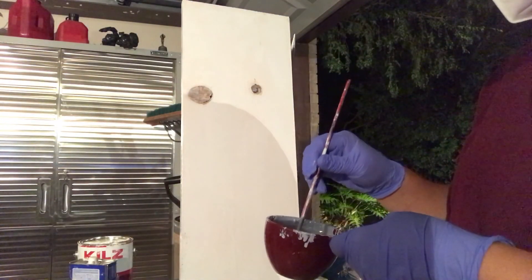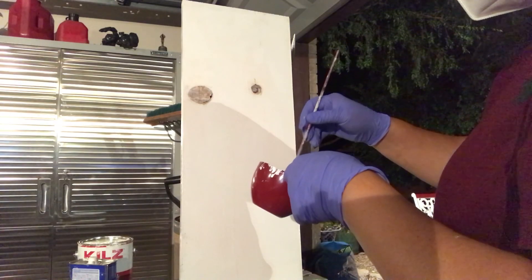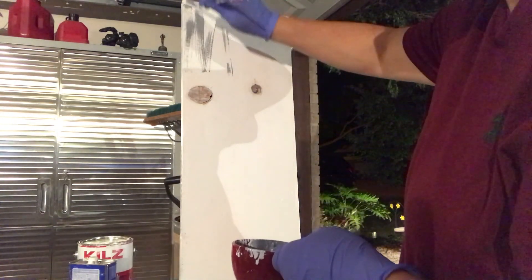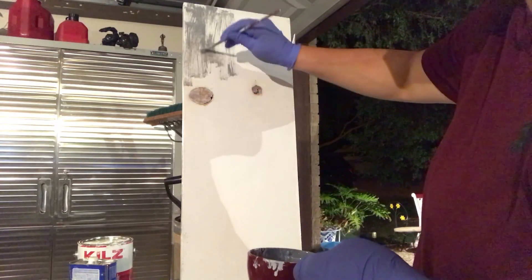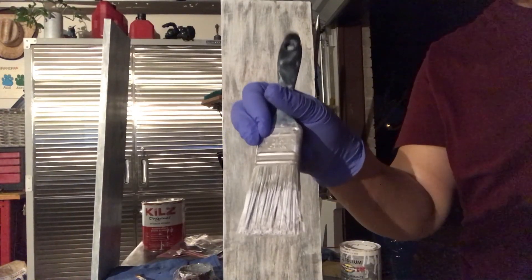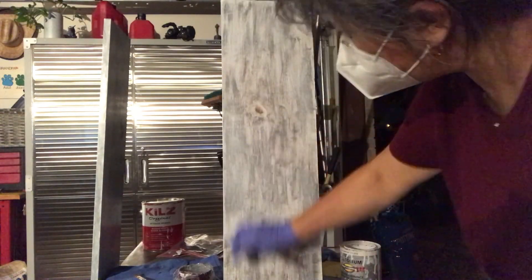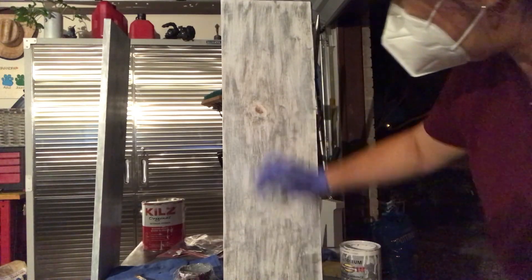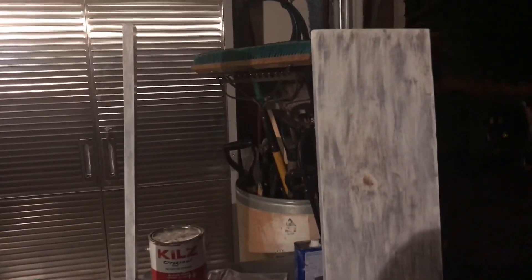Del otro lado le estoy haciendo lo mismo, pintando de gris, para que nos queden los dos lados similares. Ya terminé de pintarlo en gris y ahora le voy a dar unos brochazos con la brocha que tenga muy poquita pintura blanca, para que no se quede demasiado gris — que resalte el gris pero que se mire también más el blanco.